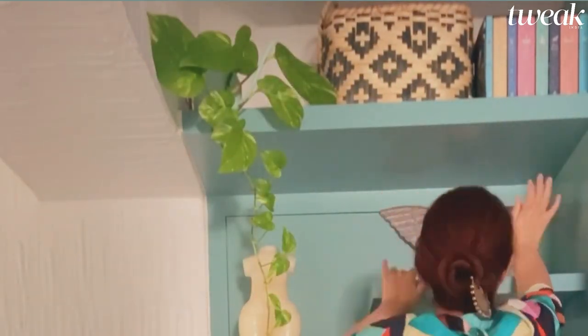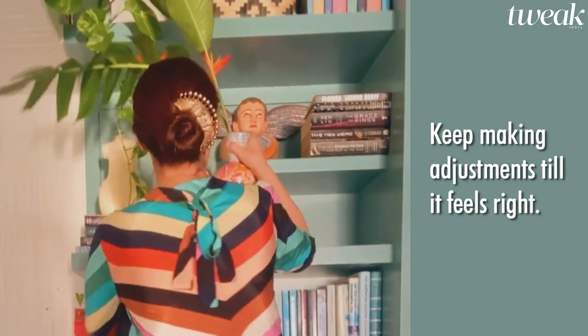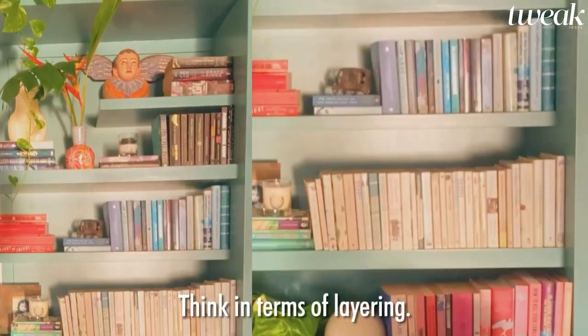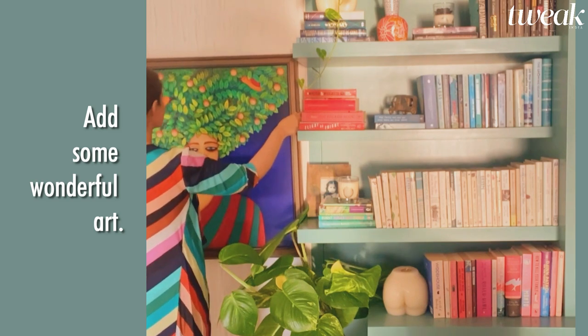Keep adjusting until you think it finally feels right. Create layers so you see objects in relation to each other. And then finally, add some wonderful art.